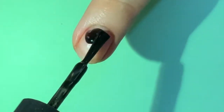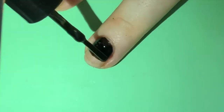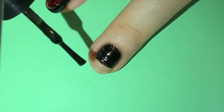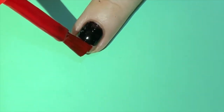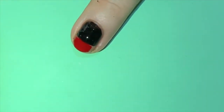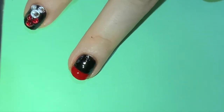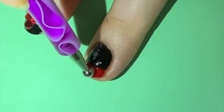For the second design, paint two thirds of your nails with black nail polish. Paint the rest of your nail with red. Add two white dots with a big dotting tool.